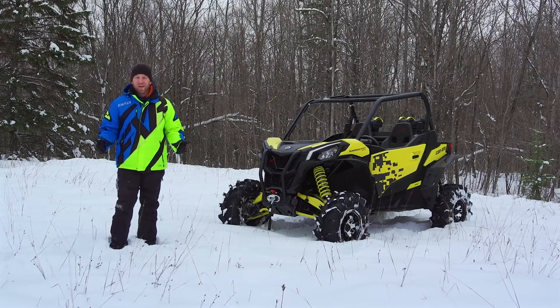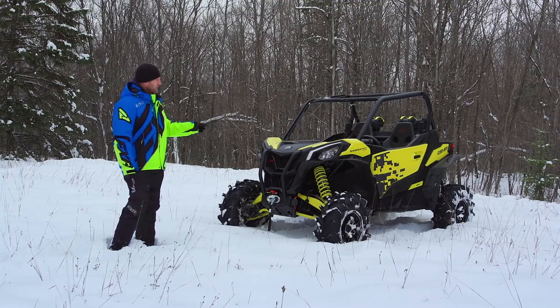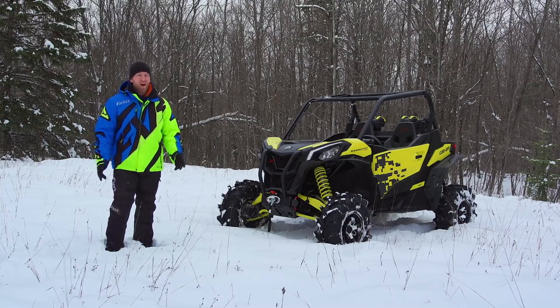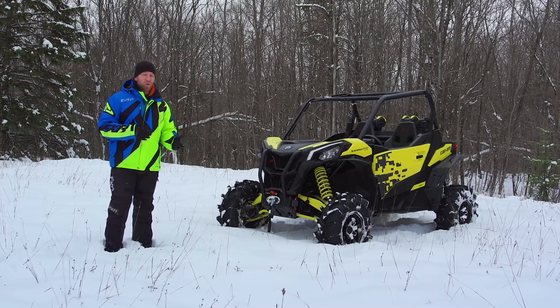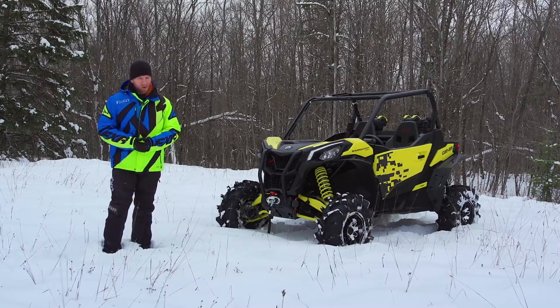Can-Am offers a wide variety of side-by-sides for a wide variety of riding styles, but the truth is the 2019 Maverick Sport XMR may be my favourite yet, offering a great mix of on-trail sporty performance with swamp bottom diggin', mud lug spinnin', mud riding fun.